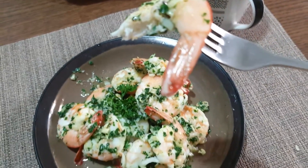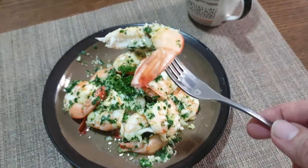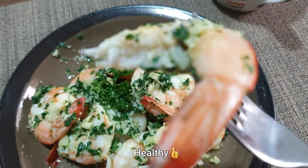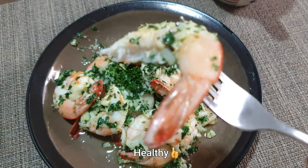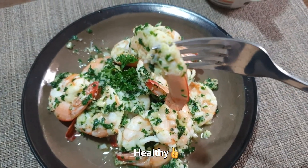Mmm! Tama-tama lang siya, guys. Hindi siya lutong-lutong. Hindi siya lata. Mmm! Crunchy! Sarap! Okay!